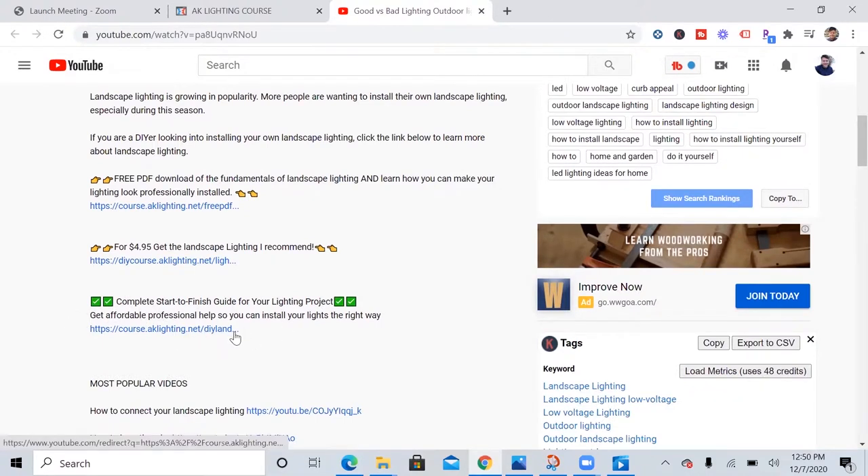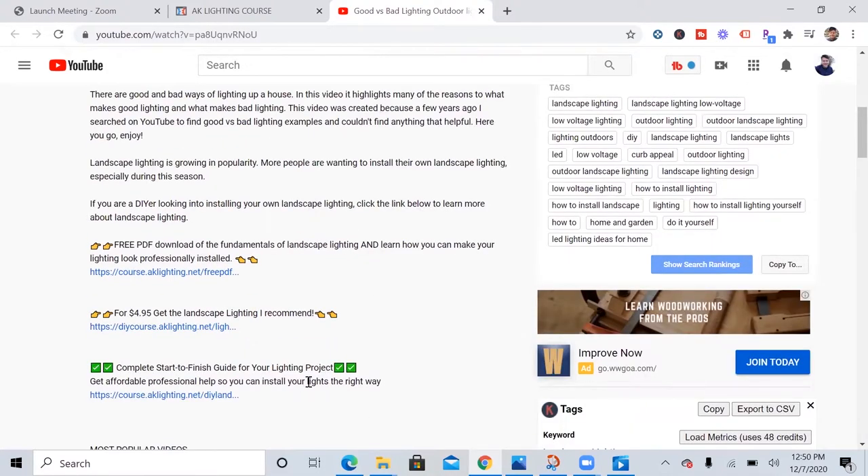The third option is a complete start-to-finish course that goes over everything about landscape lighting installation. I've been able to help a lot of people go through this course and successfully install their lighting, with most people not having any prior experience. With that said, I'm going to jump right into the video.